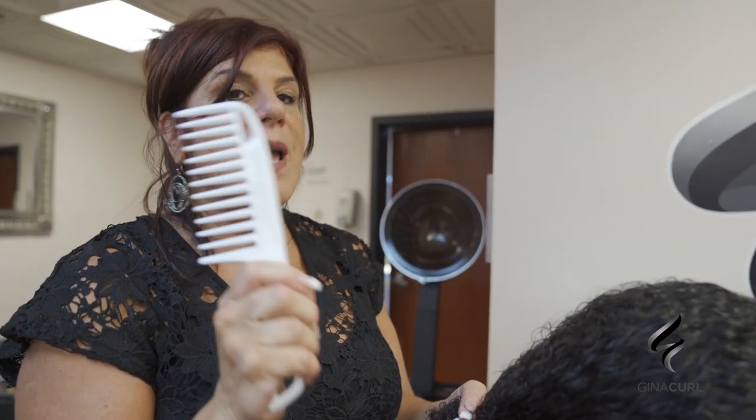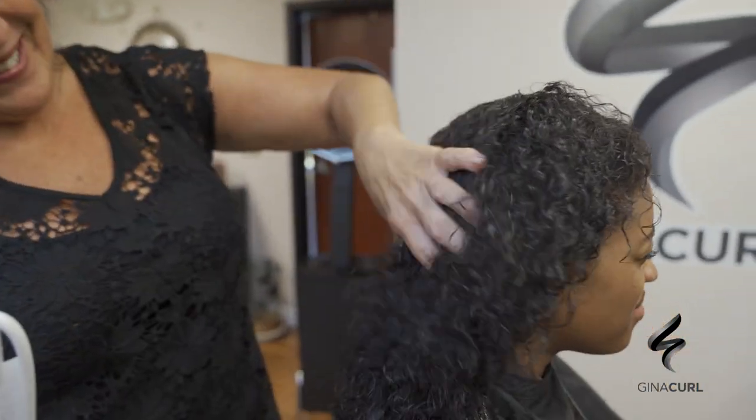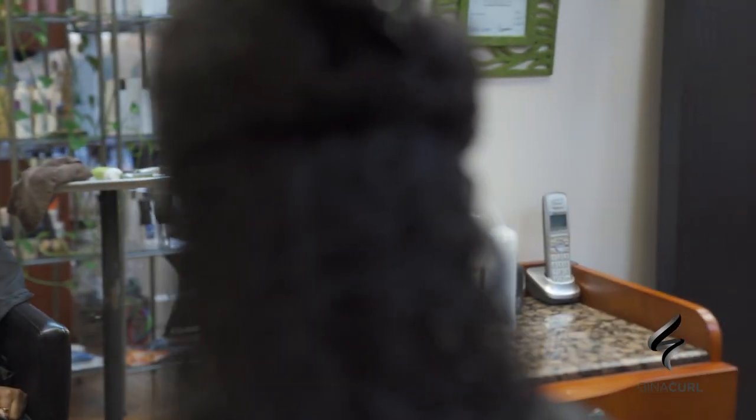Look at the comb — that's insane. This is a chemical result. I say it a thousand times — isn't that crazy? Look at those curls!